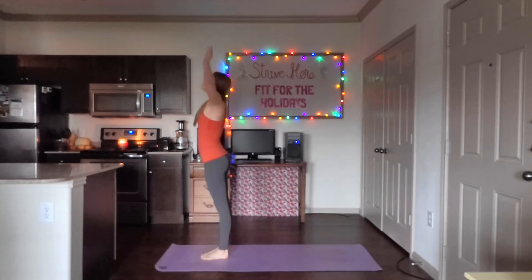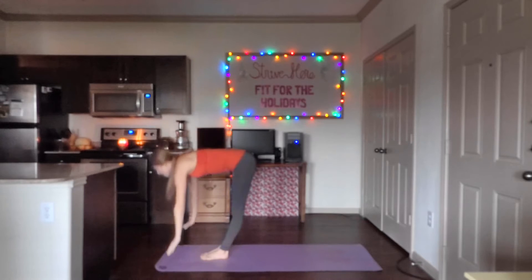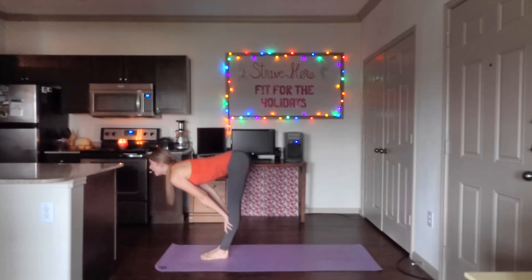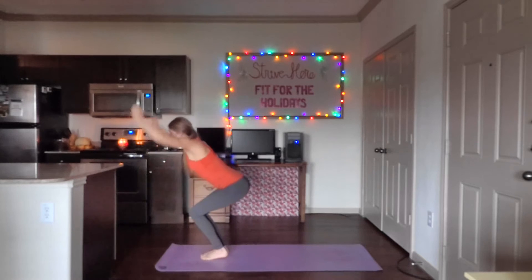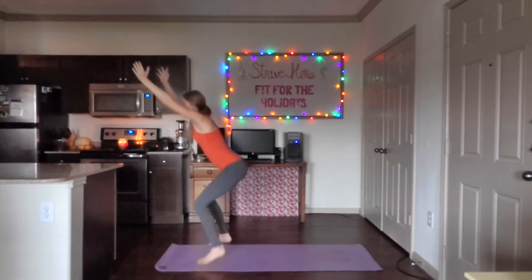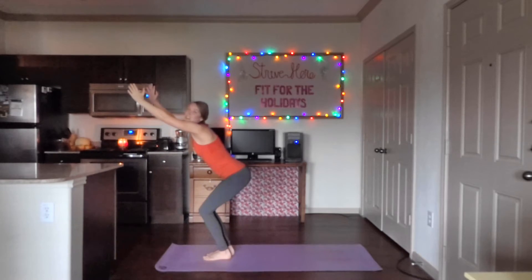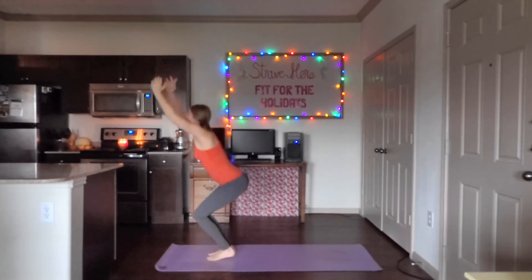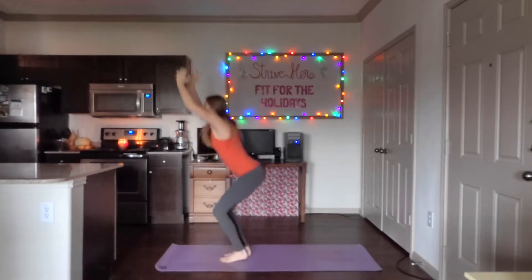Inhale the arms up. Exhale, down. Inhale, up to flat back. Exhale, back into chair. Chair jumping jacks here — you're going to come apart and bring those hands together. Got ten here. One, two, three, four, five, six, seven, eight, nine, ten.